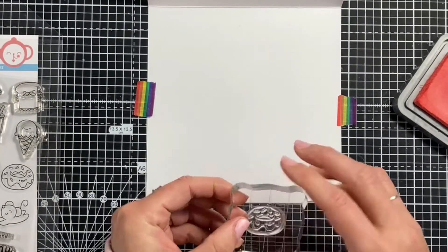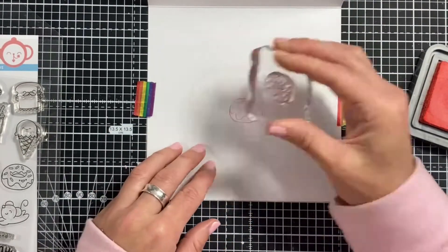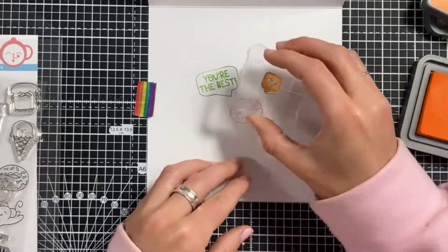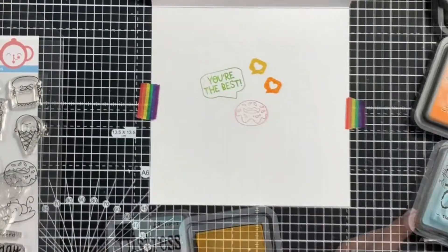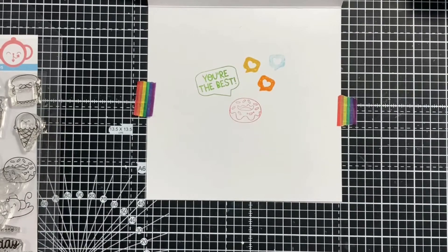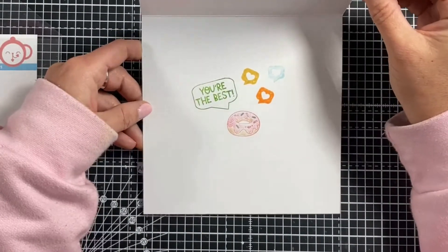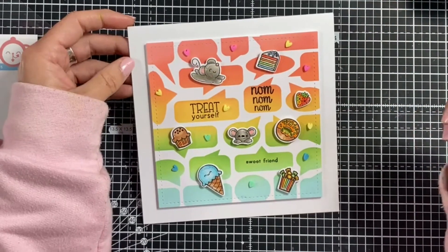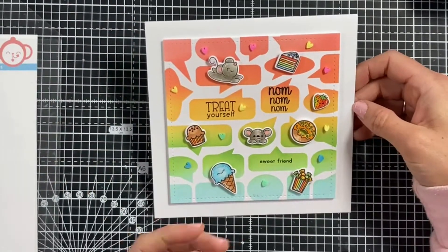We had some requests for an insert, which I don't always do, but I'll quickly show what I did. I kept it really simple, using the same shades of ink from the outside of the card. I stamped a donut and the 'you're the best' sentiment from the speech bubble stamp set, and hearts in speech bubbles also from that set, using three of our colors. I colored the donut with colored pencils — you could leave it blank, use watercolors, or even Copic markers — but I just wanted to keep it really simple.